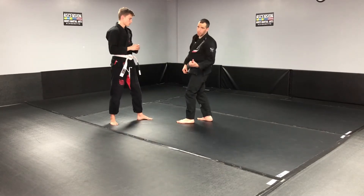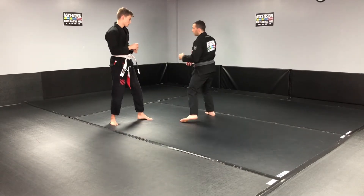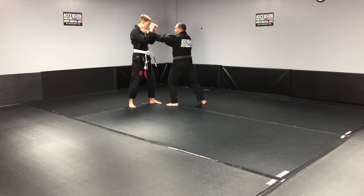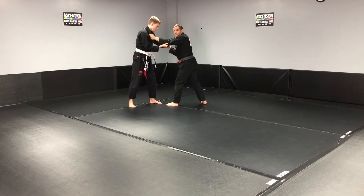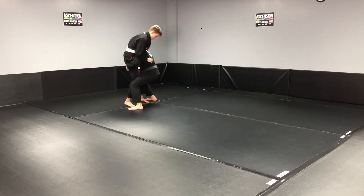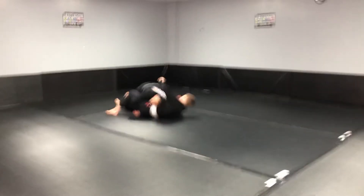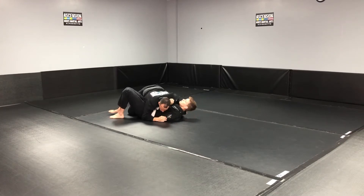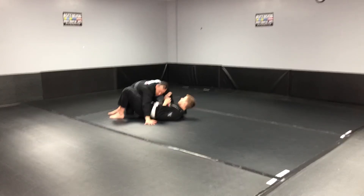The idea is to use your head to push them down to the ground. I'm here in combat base — if I'm grabbing the gi I can use that as well — but the idea is to get down here, get to the legs, and use this to push them down to the ground. I don't stay on the legs until I'm able to move up to the upper body.